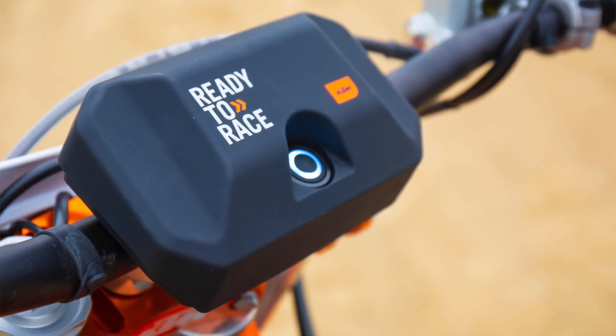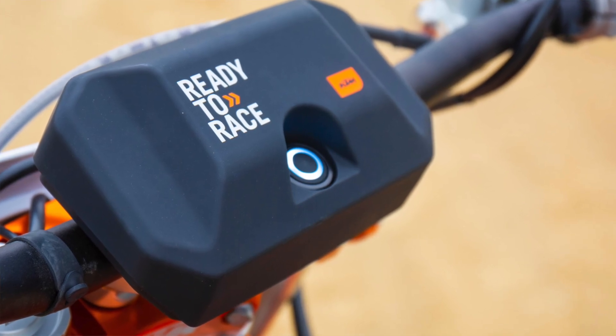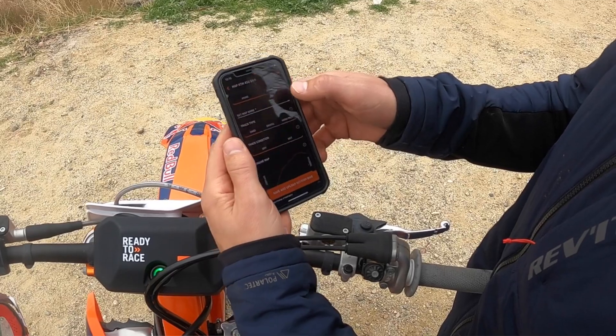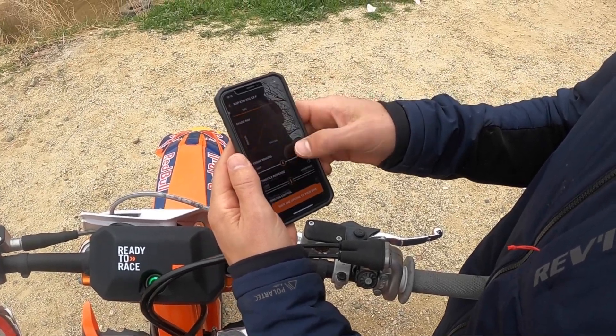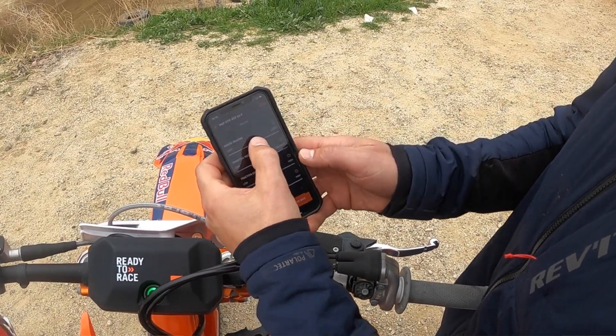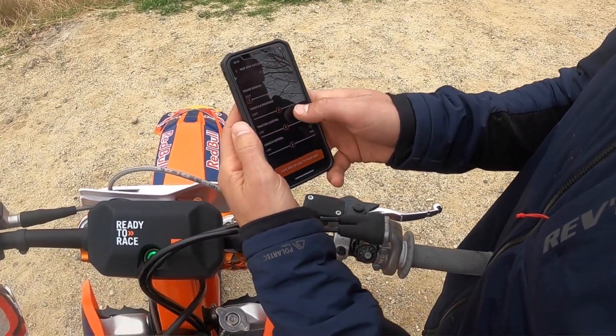What's new for this bike for 2021 is the new connectivity unit and the My KTM app. They've entered the smartphone app game where you can actually adjust the ECU settings from your phone. Yamaha has had this technology for the past few years, so it's really cool to see KTM coming out and trying to compete in that market as well.